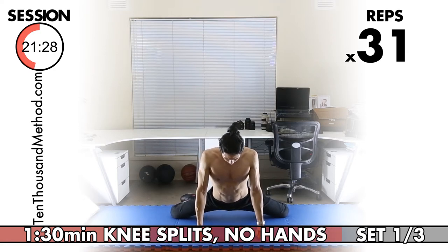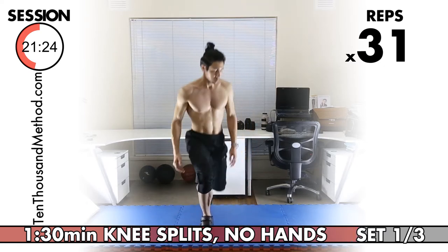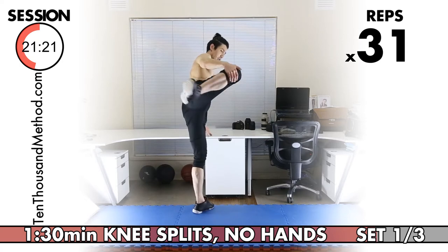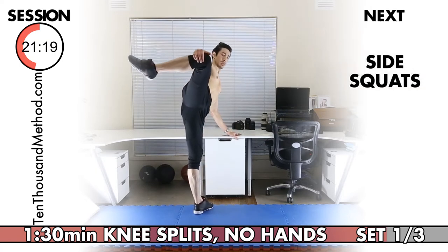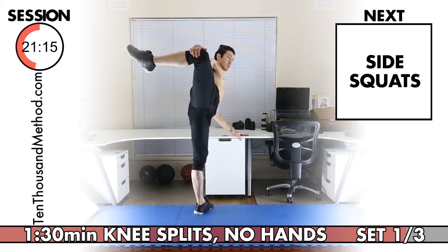Let's move straight into our next exercise, our side squats. We do have a bit of spare time — always use any extra time like this to get into position for the next exercise so that you don't feel rushed. Better to wait and be ready at the start of an exercise than to wait at the end of a previous exercise.